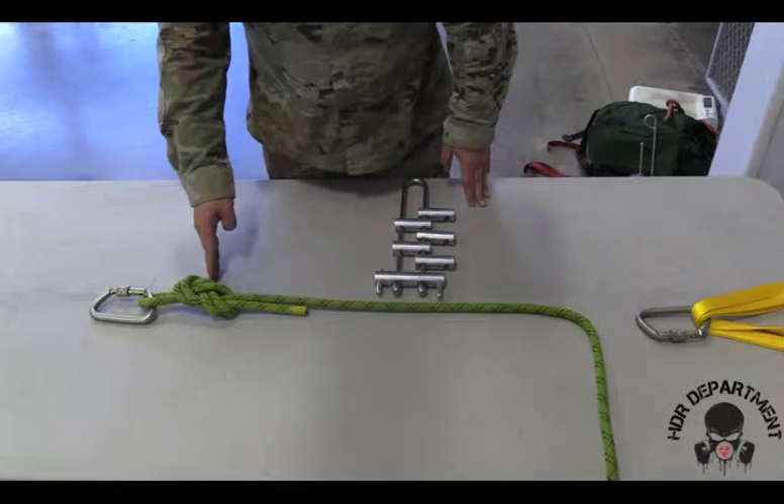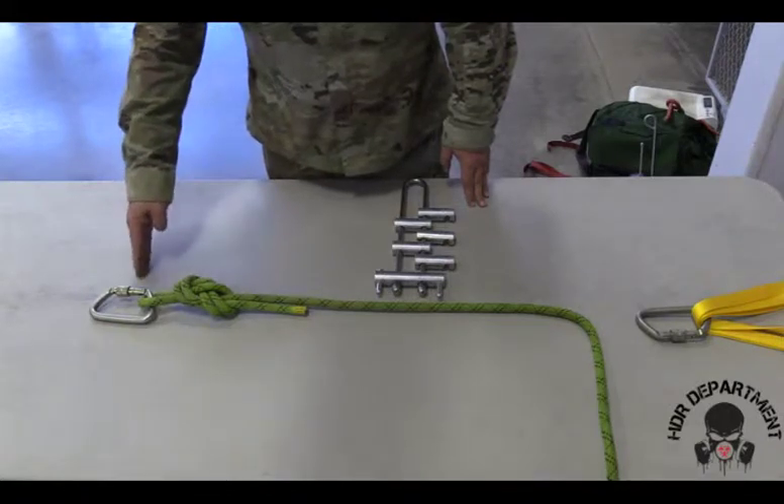On our rope, we'll create a figure-eight on a bight to the previously stated standards. Again fishnuggling our carabiner all the way through, locking it down and backing it off a quarter of a turn.